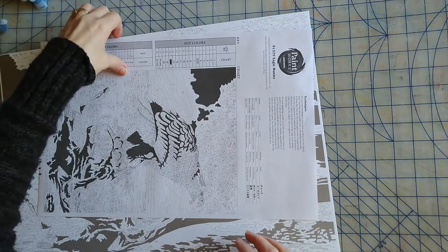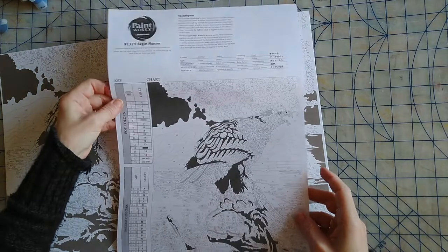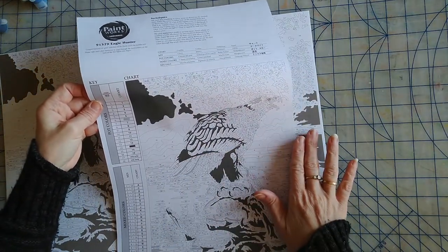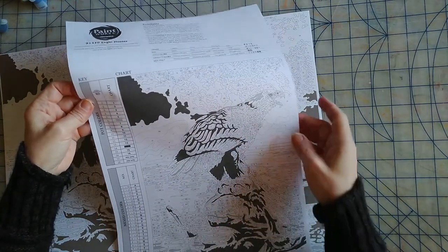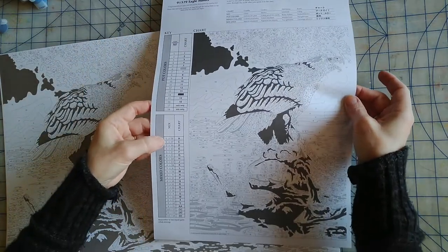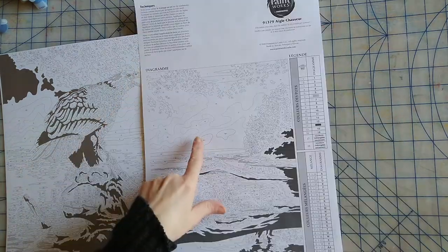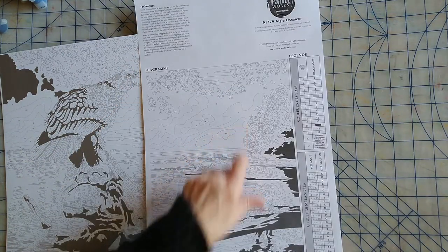As with the other kit, it comes with a reference chart because there are some areas on the canvas that don't have a number because they're too tiny, so you need to look at the reference chart. It also shows the key for what the letters reference — which colors you need to mix together.